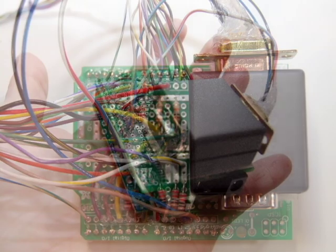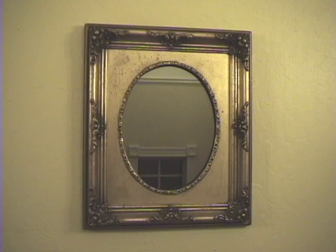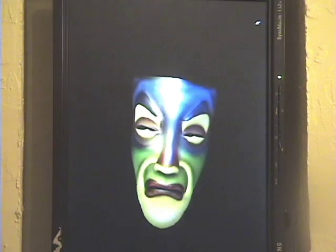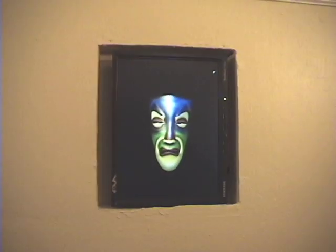See the manual for detailed instructions on how to wire the protoshield. The magic mirror runs on a standard Windows or Linux PC. Use any picture frame and a two-way mirror for the glass. Use a standard LCD monitor that is rotated 90 degrees.